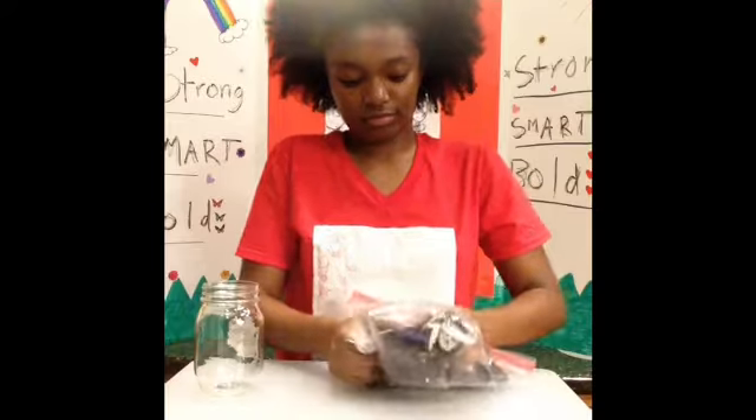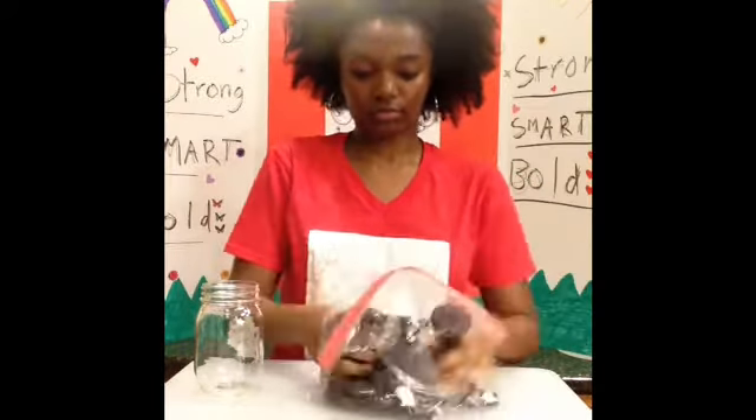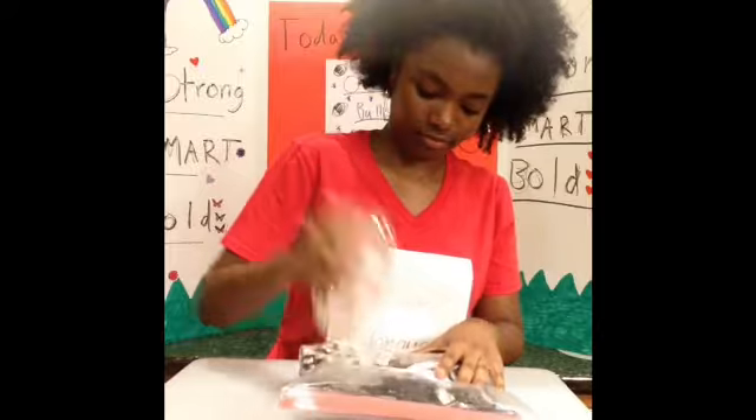You're going to want to start by dumping all of your Oreos in a bag, and once all of your Oreos are in the bag, let a little bit of the air out of the bag so you don't pop it. Reseal it and zip it back up, making sure most of the air is out. Spread them out a little bit and then start crushing them up with your hands first, and just see how far you can get that way.